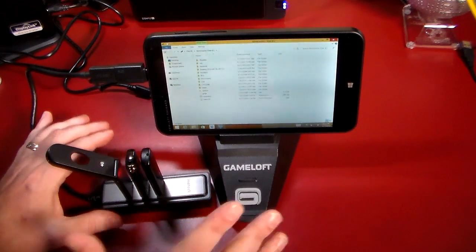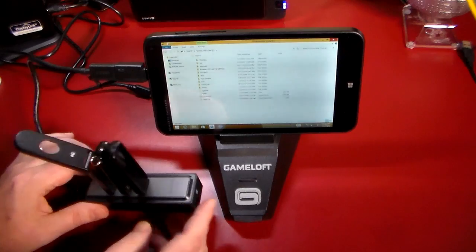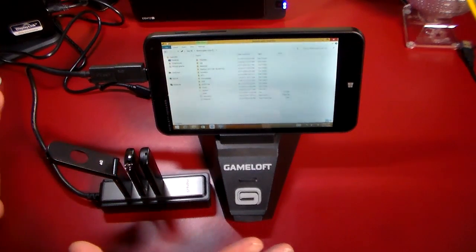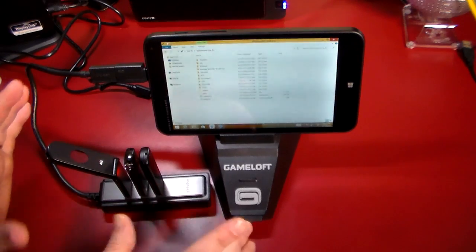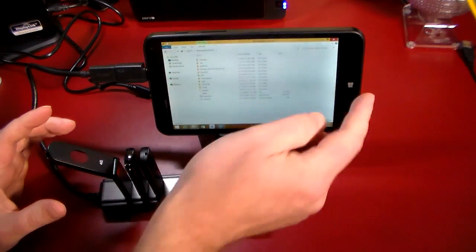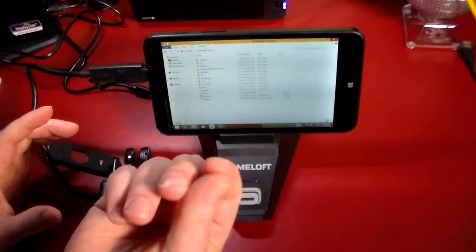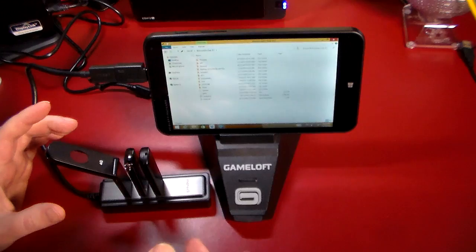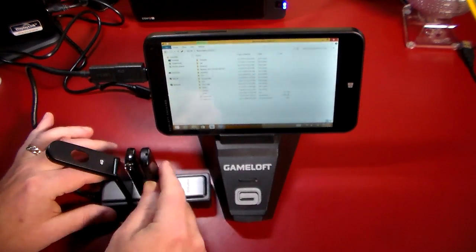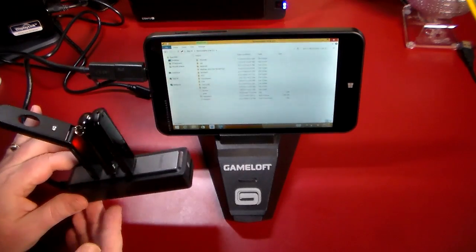In the show notes, I'll have a link to where you can pick up one of these and the HP Stream 7, because this is really a cool combination if you want to be able to manage files on the go. This actually has an SD card in it too, so if I wanted to take a camera, take the SD card out of my camera, plug it into my Stream 7, and copy the files to a USB stick, you could do that like this.